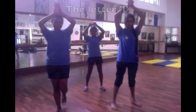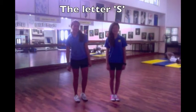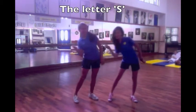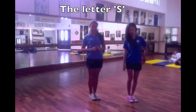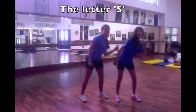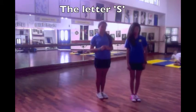We're going to teach you the letter S. So you move right, right, and you bring it third. Do it together. Five, six, seven, and right, left, right, together.